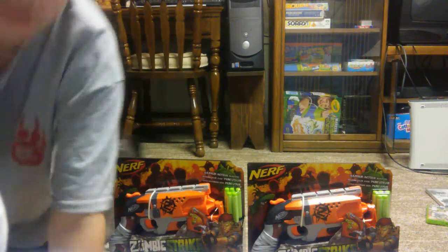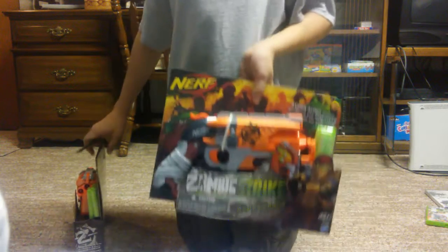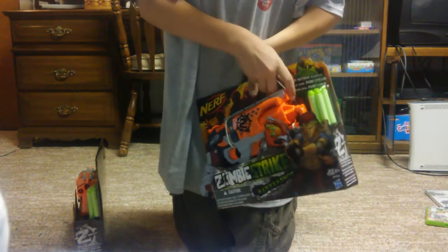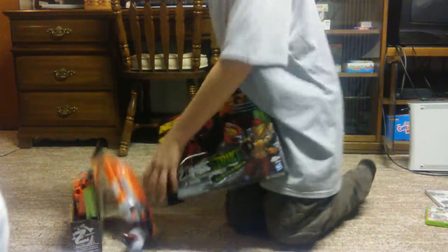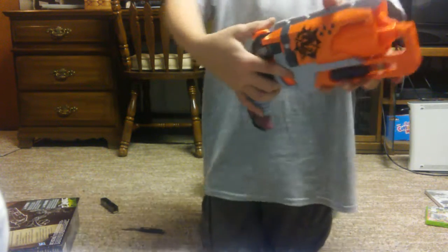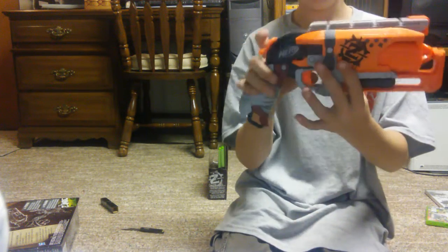Let's get them unboxed. What's holding it in? So if you're unfamiliar — which you probably aren't because these have been around for a while and they're pretty popular — let's just pull it down. The air restrictor is still in. Let's get them both out here. Let's unbox this one.